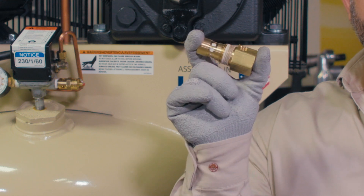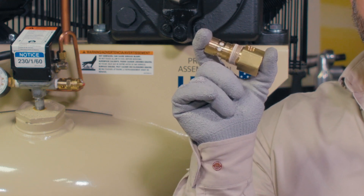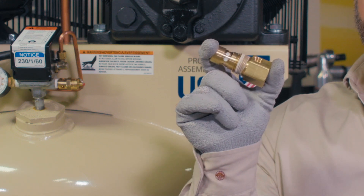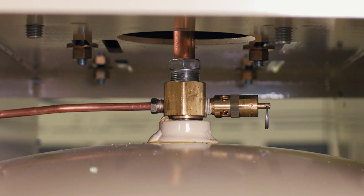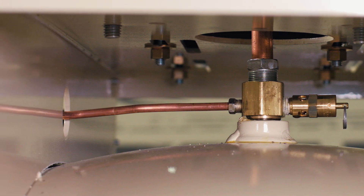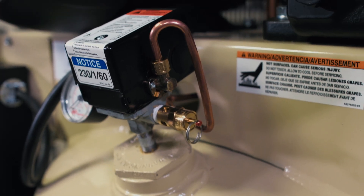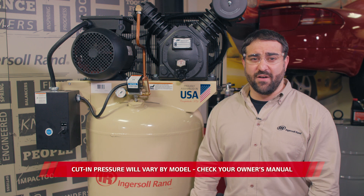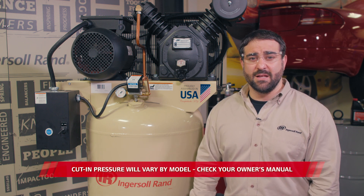Look inside the check valve. If the Teflon poppet becomes gummed up or the spring is worn down, the check valve will not sit correctly and that allows air to escape from the tank. The escaping air will travel the path of least resistance through the unloader tube and come out at the unloader valve on the pressure switch. The air leaking out will continue until the tank pressure reaches the cut-in point — that's 135 psi — at which point the compressor turns on to refill the tank. This cycle continues over and over until the problem is corrected.